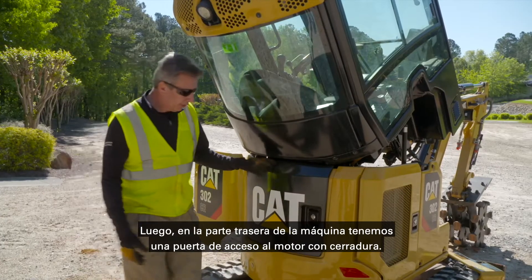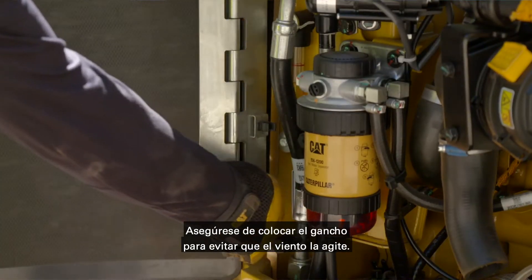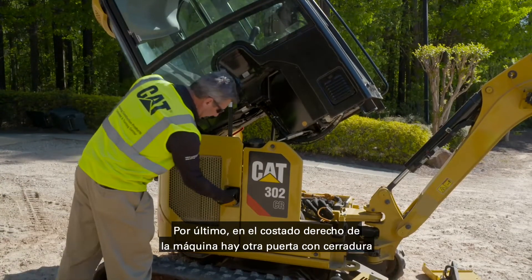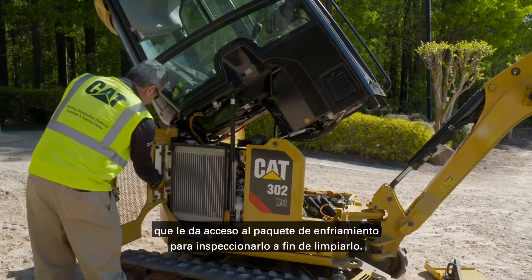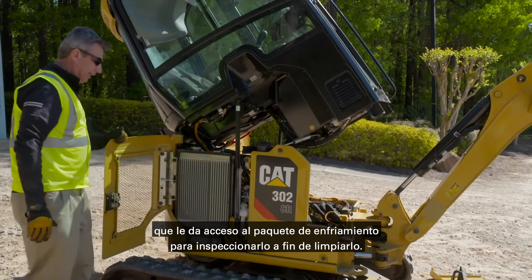At the rear of the machine we have a lockable engine access door — make sure that you put the clip in to stop the wind grabbing hold of it. And finally, on the right-hand side of the machine you have another lockable door which gives you access to the cooling package to inspect it and to be able to clean it.